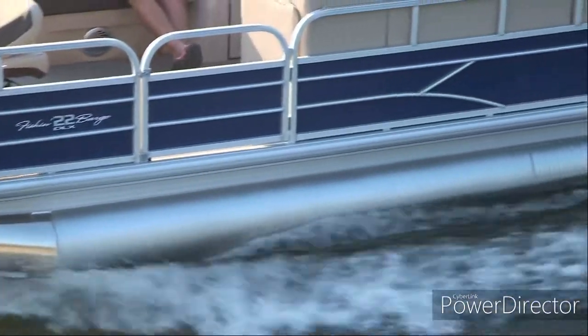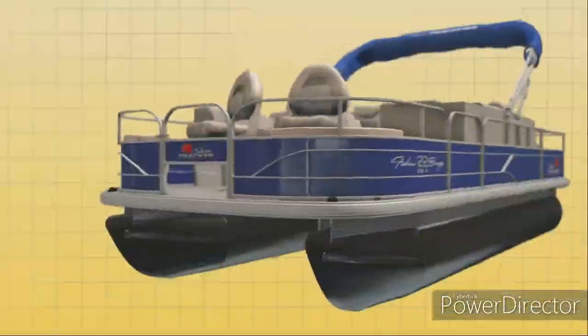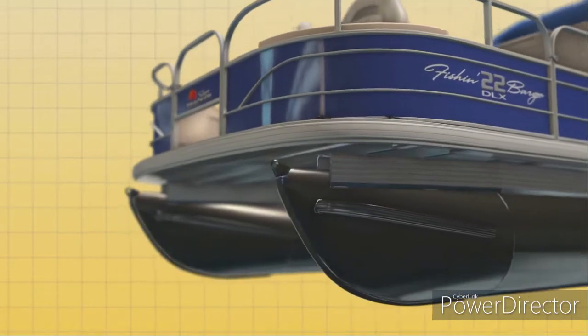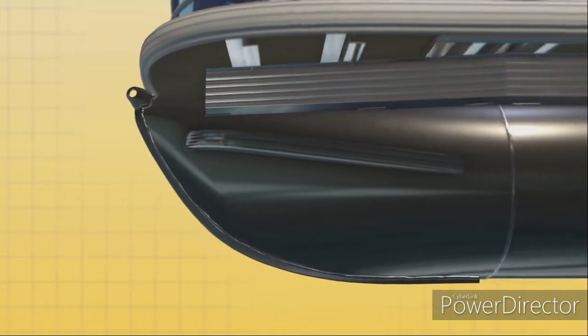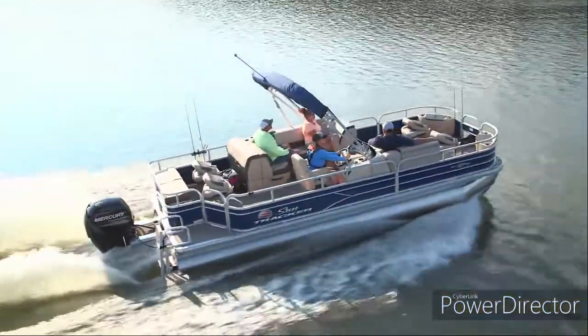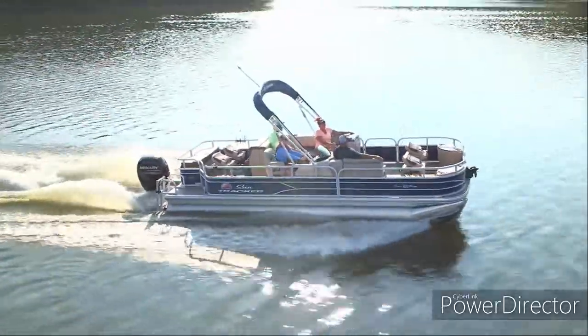Bigger, round pontoons make the boat ride higher out of the water for better stability and a smoother ride. We finish each log with a keel at the nose cone, providing extra strength and protection at the pontoon's leading edge. It all comes together to provide peace of mind, long-lasting construction, and great performance on the water.